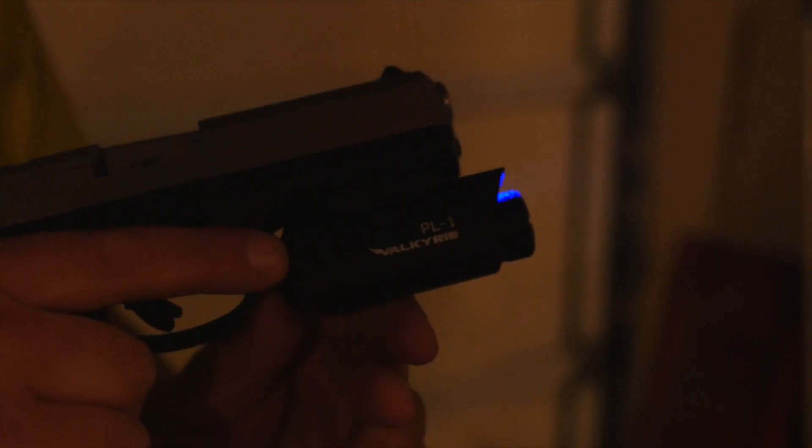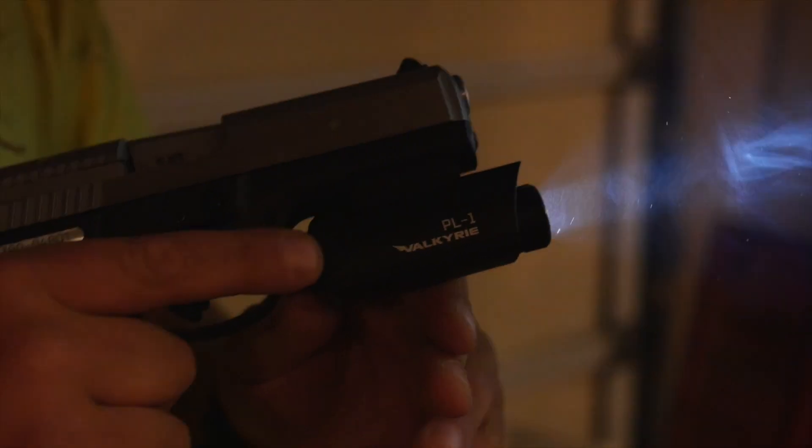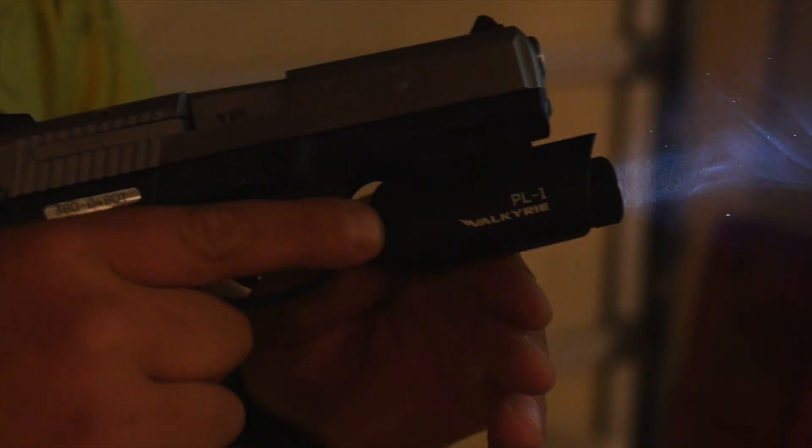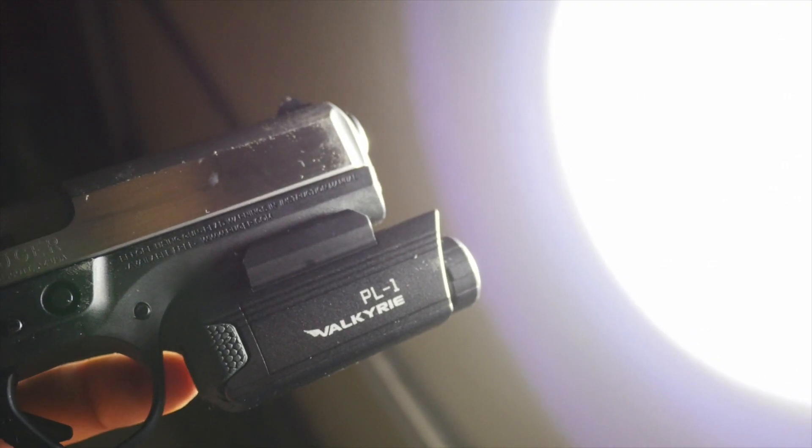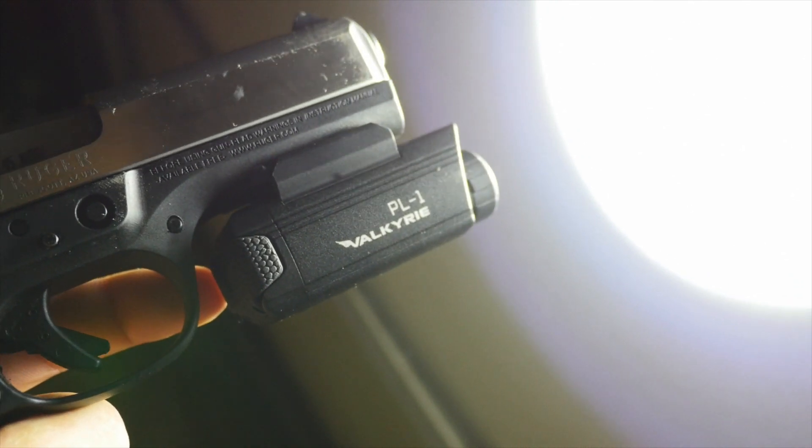It's got a strobe, and it's got a navigational light — actually two of them. They're blue. We also have features like Momentary, which I'll show you here in just a little bit. This does run off a 1CR23. It's 400 lumens and we have a 104 meter throw.